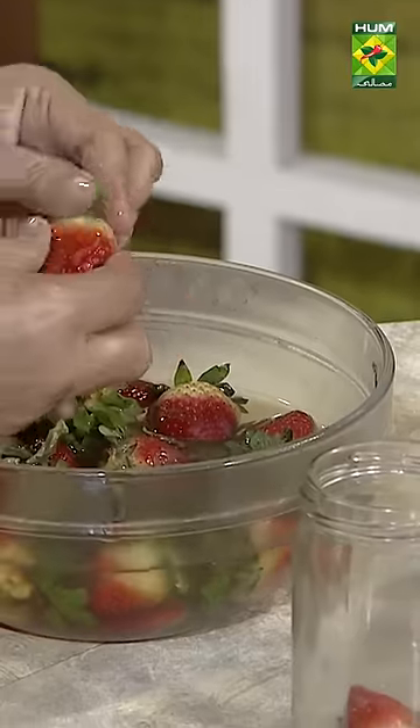After 4 to 6 months, you will get a fresh strawberry. I have put strawberry in this way.